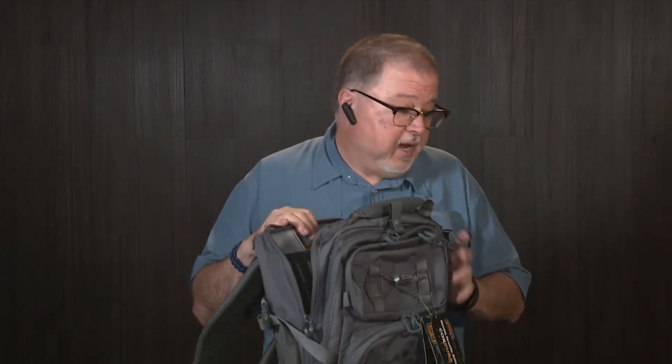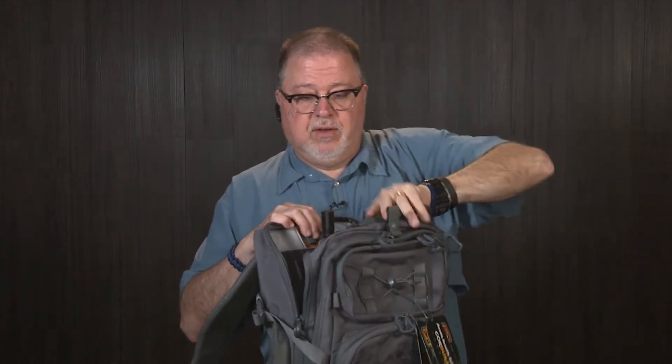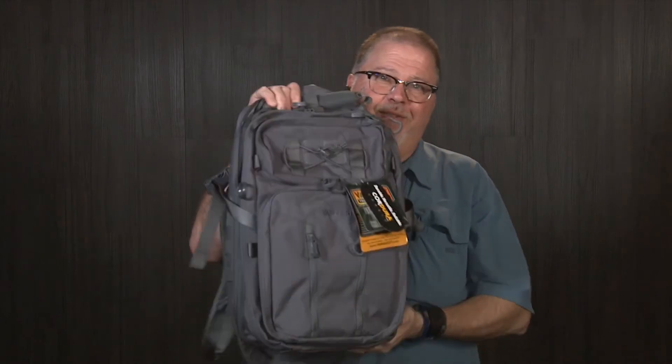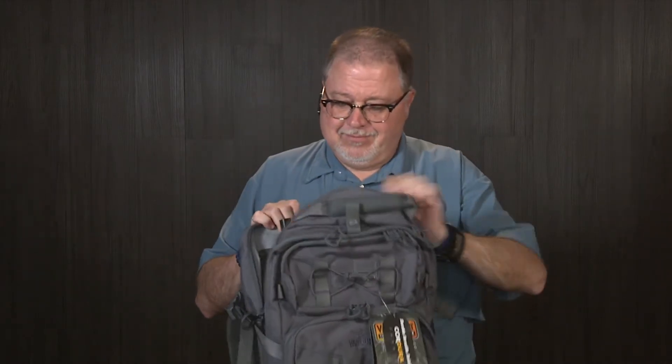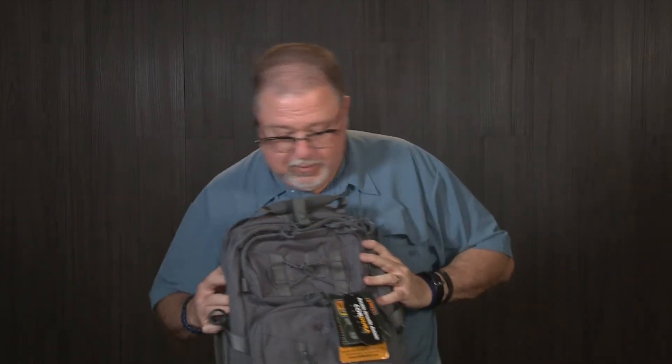By the way, see this backpack? Not only for kids in school — the Kel-Tec Sub-2000 fits in it. This is great. I already promised I was gonna give him this one, so I'm gonna have to order another one from Vanquest.